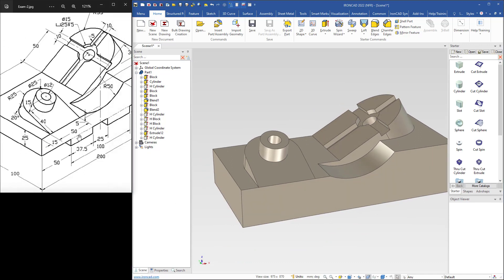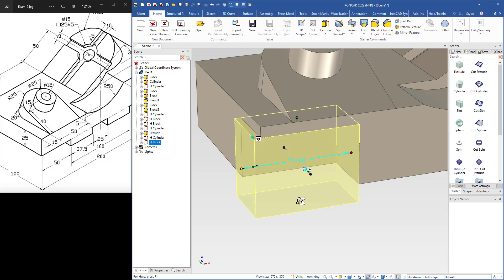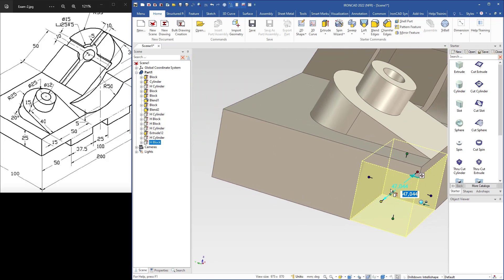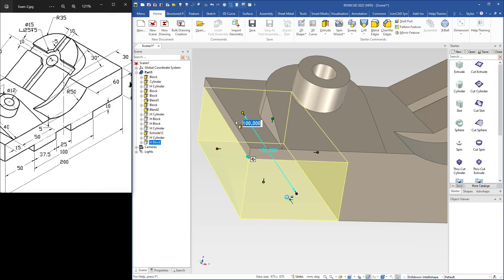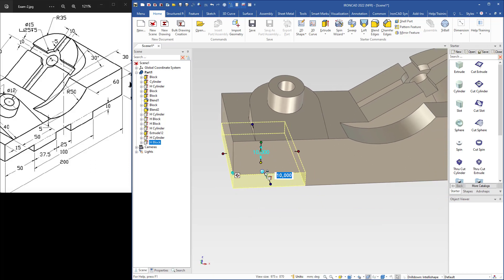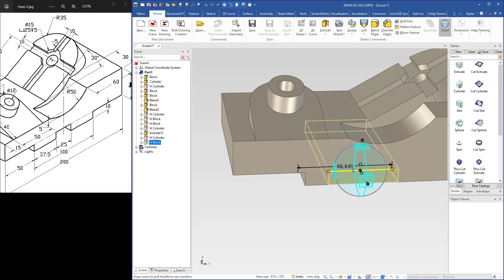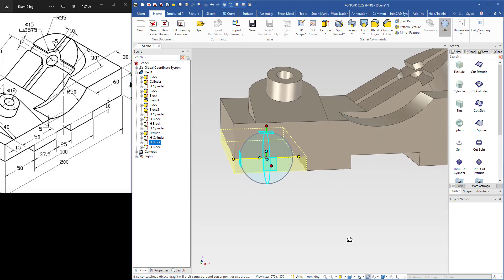Now I will cut these slots. I use a cut extrude and drop it here. I alt-left-click to select it at IntelliShape level. I grab the handle, snap to the bottom, snap the other side, and make it go right through. The thickness is 10, so I select that handle and type 10, hit enter. The width is 50, so I type 50 and hit enter. Then I need to copy this cut extrude — I use the tri-ball, right-drag this handle to this direction, drop it, click Copy, and click OK. Then I turn off the tri-ball. The distance from this side is 37.5, so I right-click, edit distance from that point, type 37.5. The width is 25, so I select that handle and type 25.